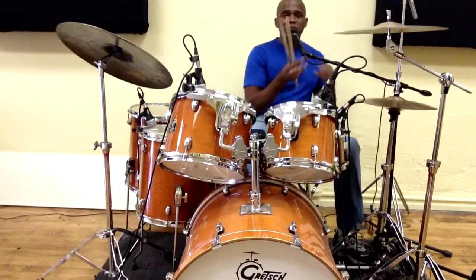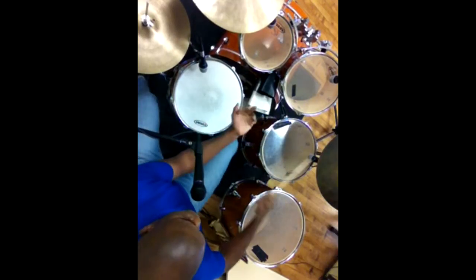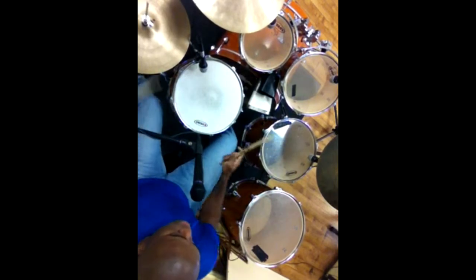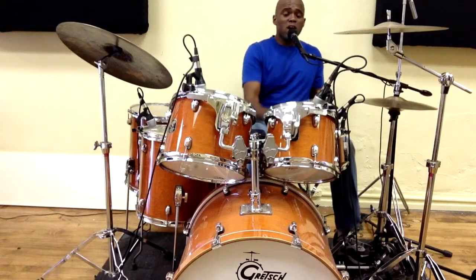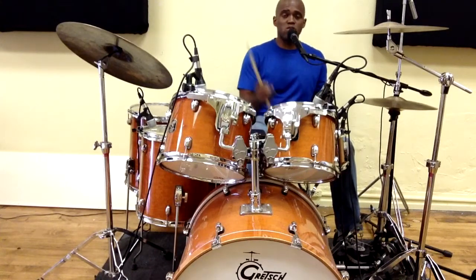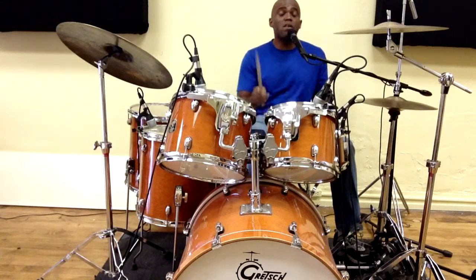Hey guys, welcome back to the Drum Fill Blog. Today we have this fill — it's a sizzle, either with the hand or with the foot. By the way, the sheet music to this lesson is in the description, so just look below. There's a link you can click to get the sheet music, and this lesson will be a lot easier to follow.